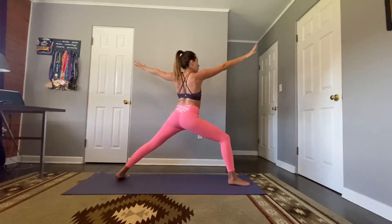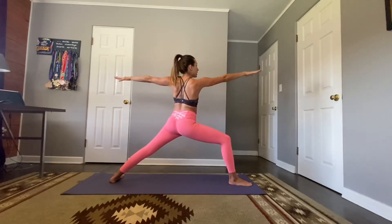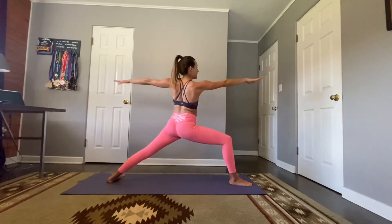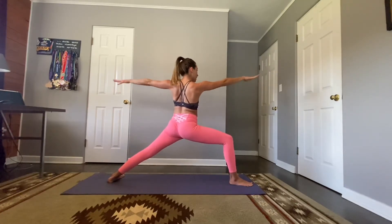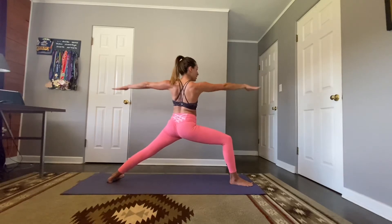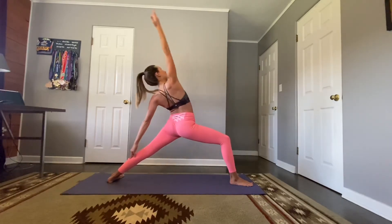Exhale, open wide to warrior two. We won't be here too long — let's pulse those hands, pressing down. Still tucking that tailbone. Here for five, four, three, two, one. Flip the front hand — reverse warrior — right arm lifts to the sky, lengthening that side body. Take one more breath.